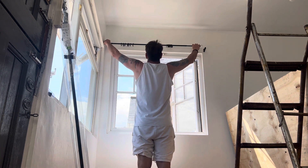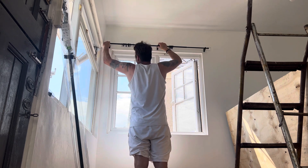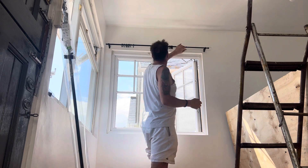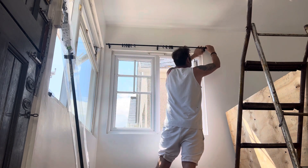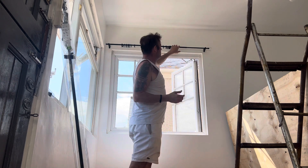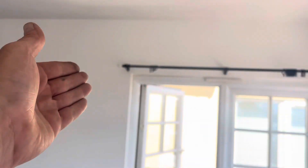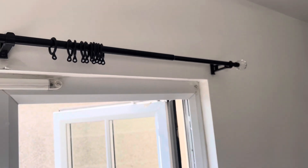Then you put it up like that. You see that, guys? And that is how to put up curtain rods, just like that. And just like I've just showed you there. Shine on.